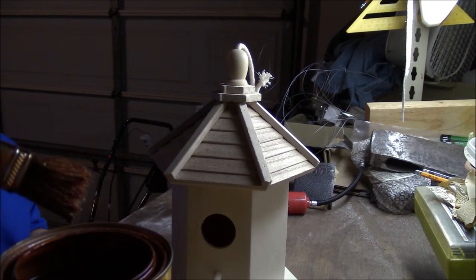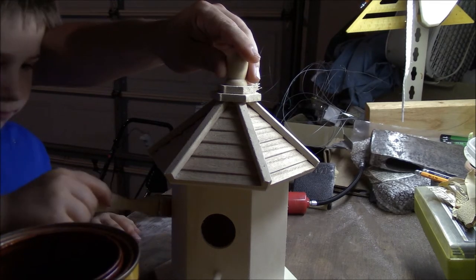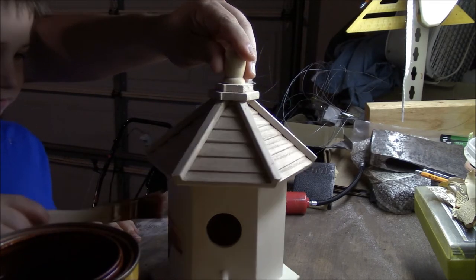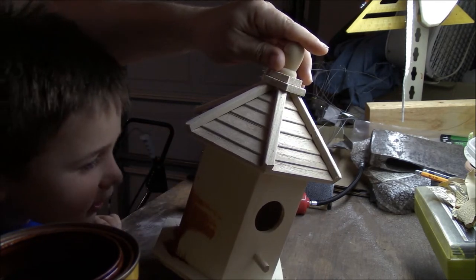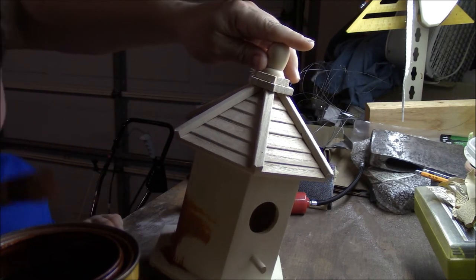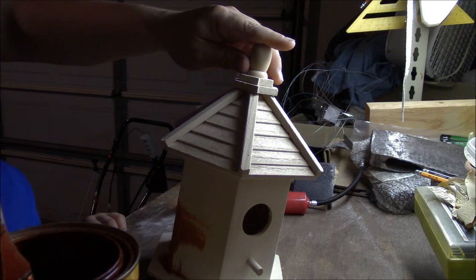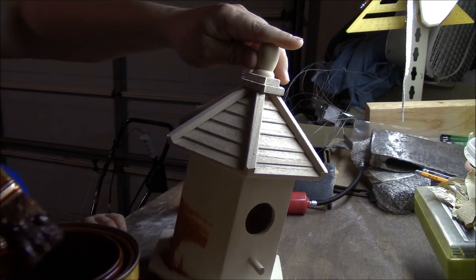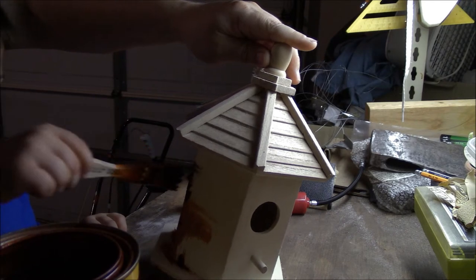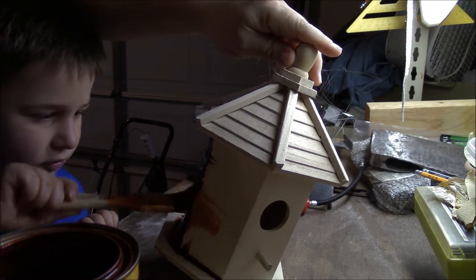Go ahead and you can start anywhere you want on the birdhouse. That's very good — I'll hold it and help. You've got to get everything. It'll take a while. Don't go too deep with it. It's like burnt black — it's brown, like wood.